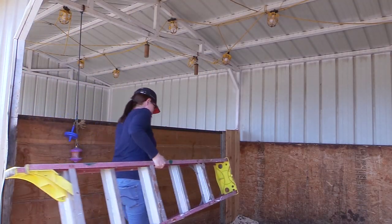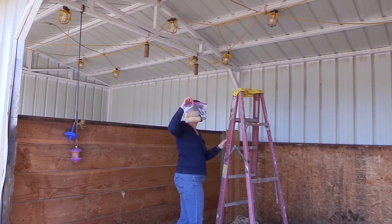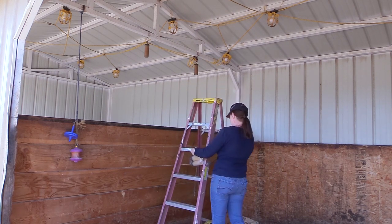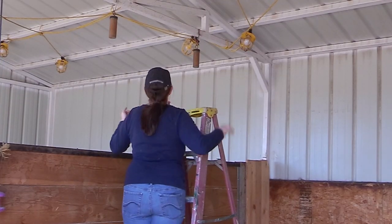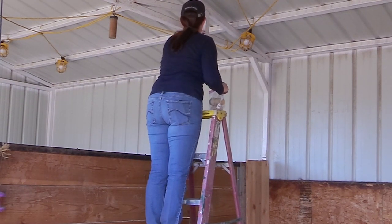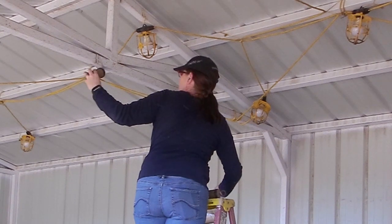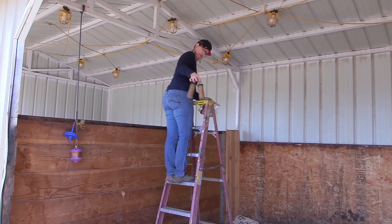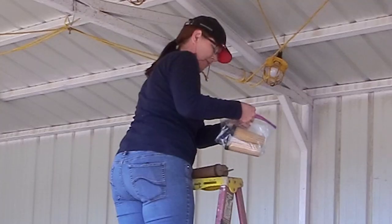I thought it might be helpful for you to see where I hang these in my horse's stalls. I have the new hang-ups all ready to go in a plastic baggie. Now all I have to do is take down the old ones. So that's the old ones that were hanging up, and these are the new ones.